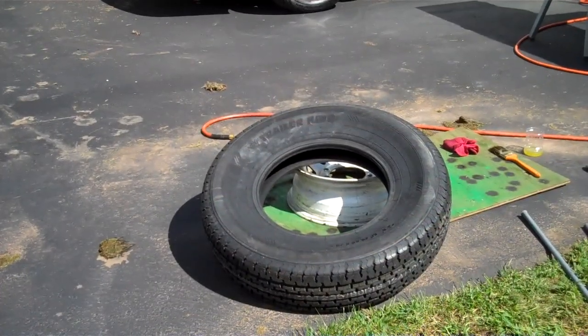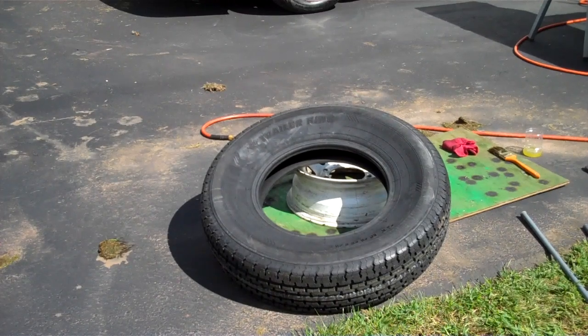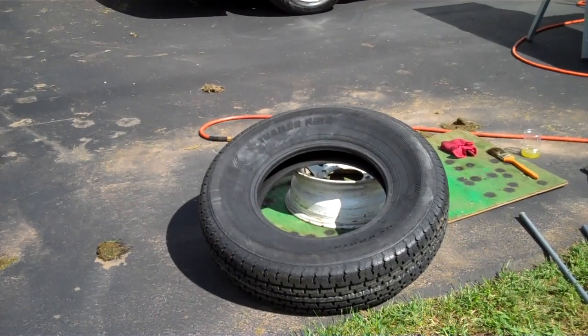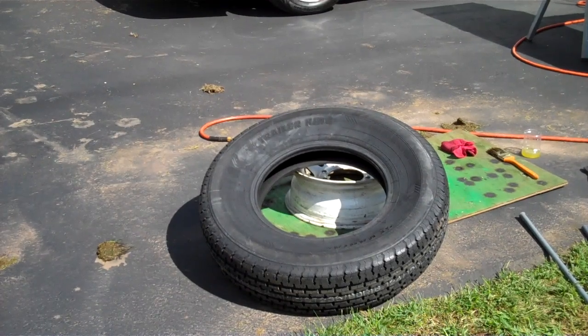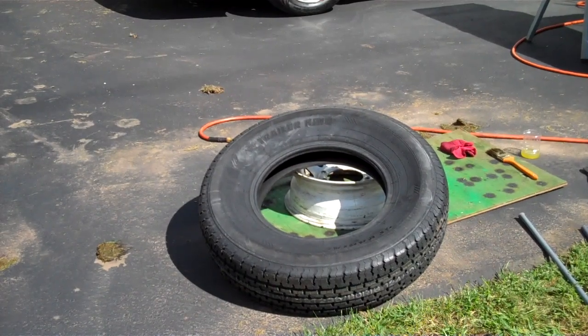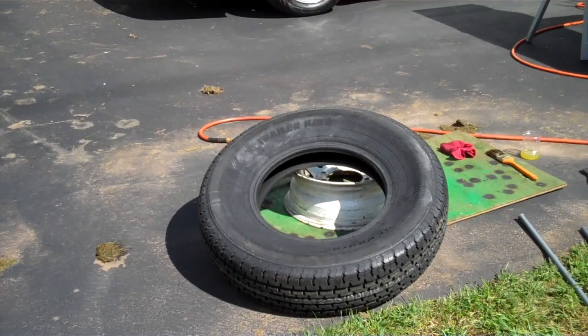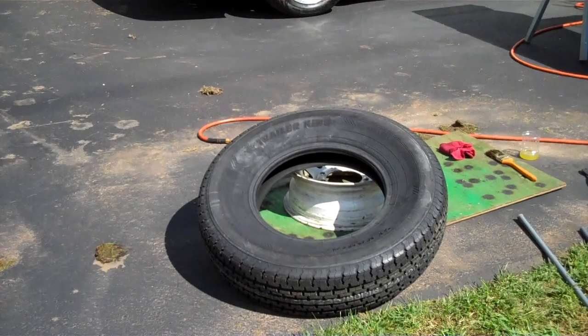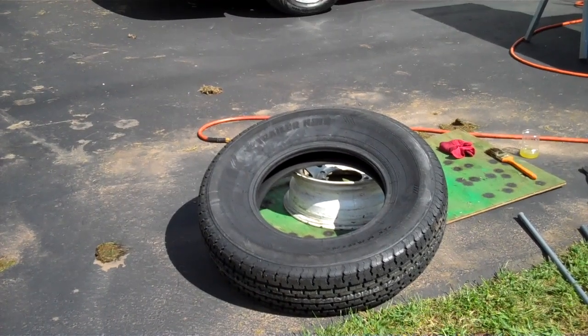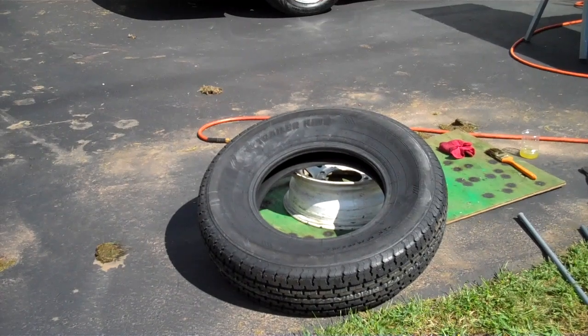These are some cheap Trailer King tires. You can get radials or bias-ply tires for trailers. ST is the designation for a trailer tire, P is passenger car, and LT is light truck. These are 235-80-R16 — 235 being tread width in millimeters, 80 is the aspect ratio, which is the percentage of the width that equals the sidewall height, and R16 is your rim size. These are 10-ply load range E, good for 3,500 pounds and change when used in a single configuration as opposed to dual.